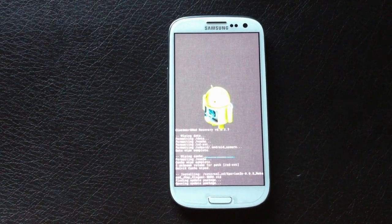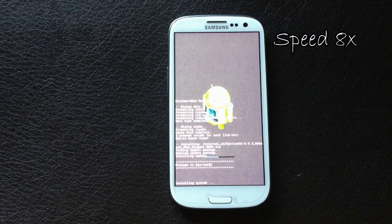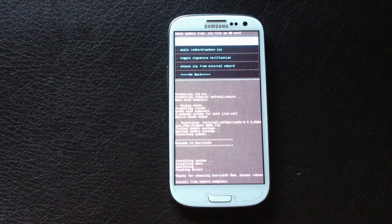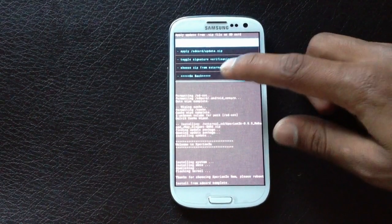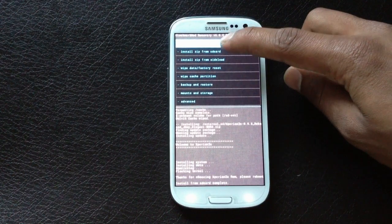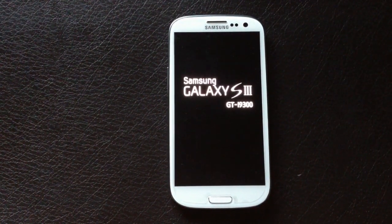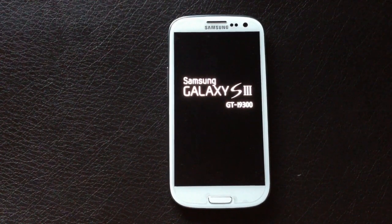The ROM has been installed on my phone. Now go back and hit reboot system now. Your phone will reboot and it may take a while on the first boot, so just wait.